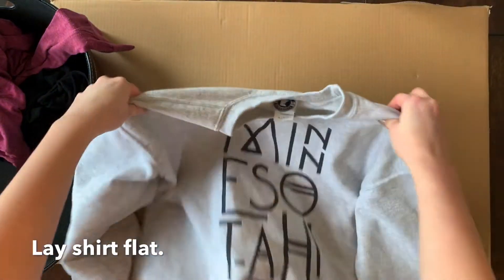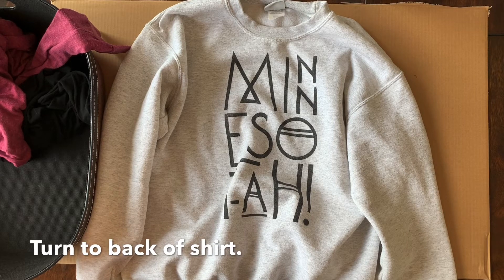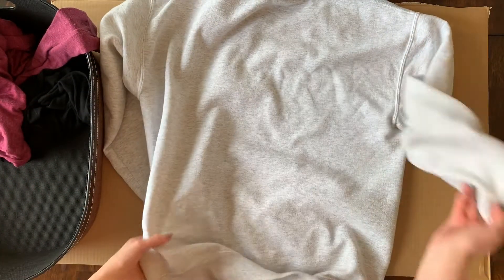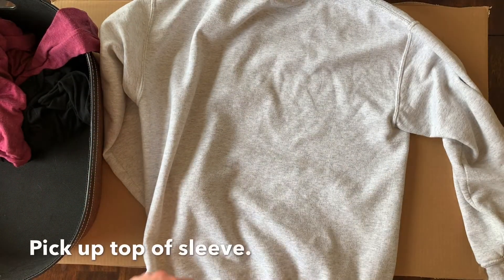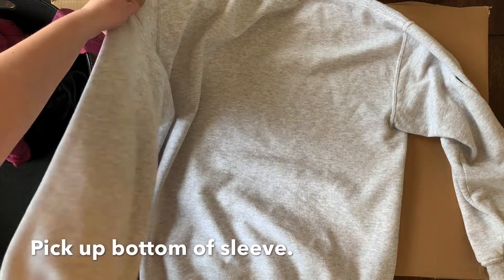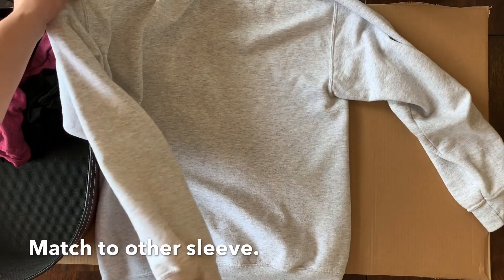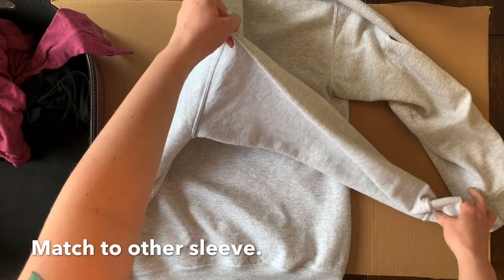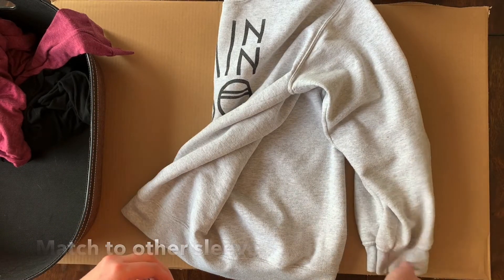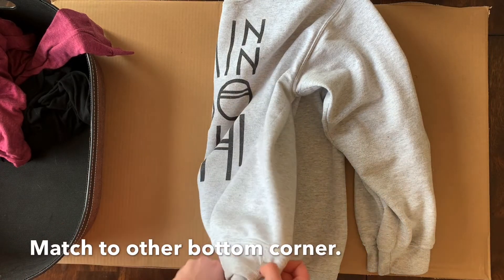Lay flat. Turn to back of shirt. Pick up top of sleeve, pick up bottom of sleeve. Match to other sleeve. Pick up bottom corner, match to other bottom corner.